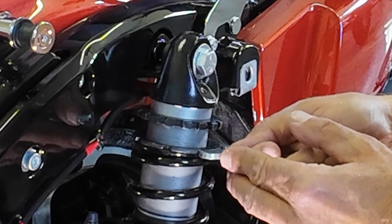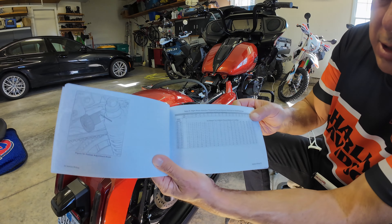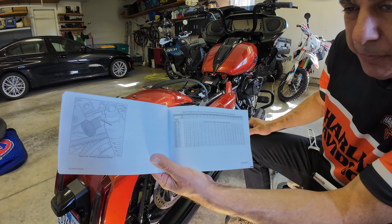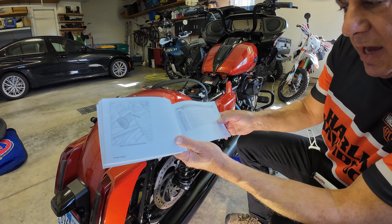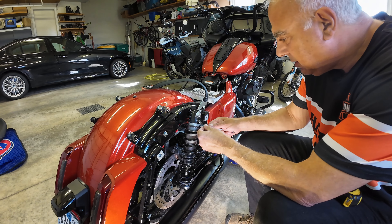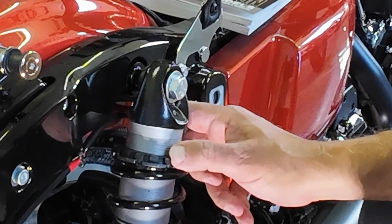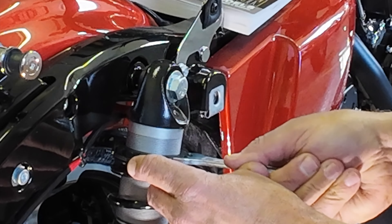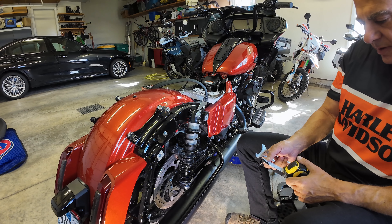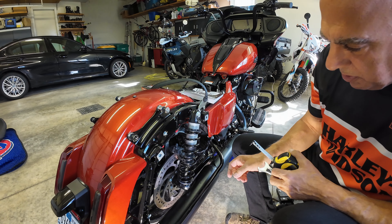So I'm at 14 millimeters, which according to the chart is 260 pounds. I'm 230, let's say 235 on a heavy day. With my riding gear — 240, 245, 250 — I think being at 250 is a good range plus gear. Now I'm going to take the locking ring and spin that down and just snug it. So 14 millimeters is the equivalent of roughly nine-sixteenths of an inch — that's how much preload I put on that spring.